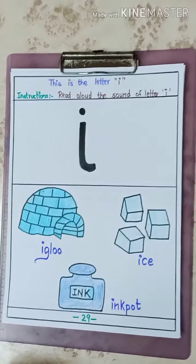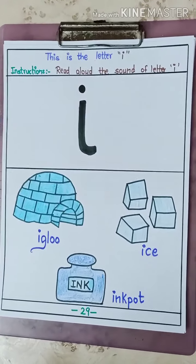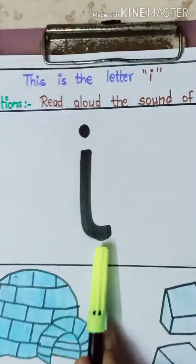Hello children, how are you all? I hope you are doing well. Today we are going to learn a new letter sound. Do you know which letter it is? Today we are going to learn the letter sound of letter I.